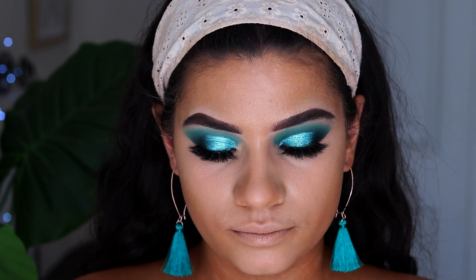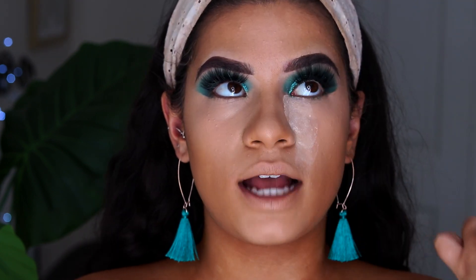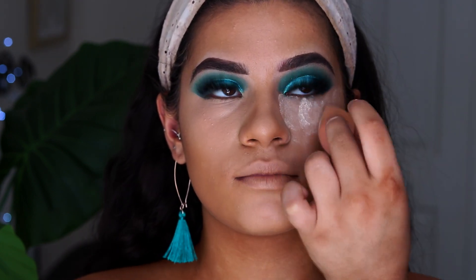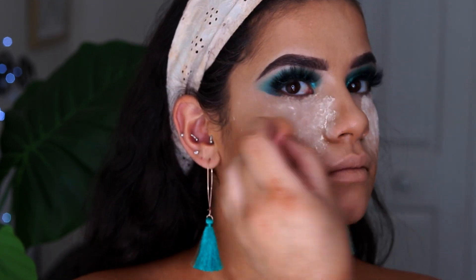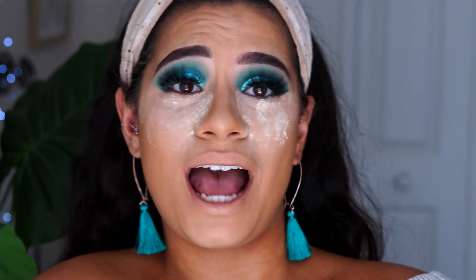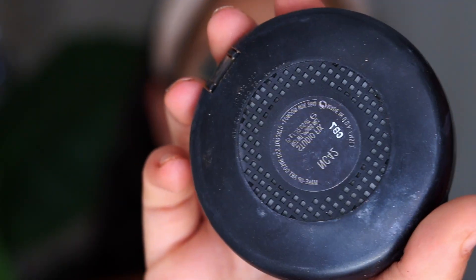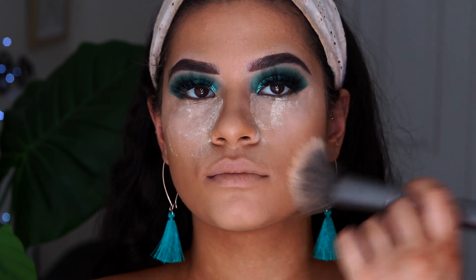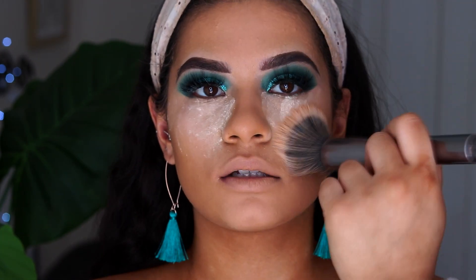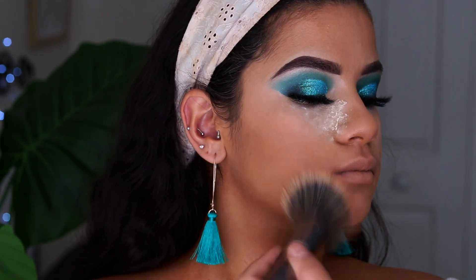Next I'm going to be putting my Laura Mercier Translucent Powder under the eyes to bake, putting extra powder there to catch any fallout when we do the under eyes since we're using really bright colours. To set the rest of the face I'm taking my MAC Studio Fix in NC42 with a duo fibre brush to create a more natural finish and pack on less powder.